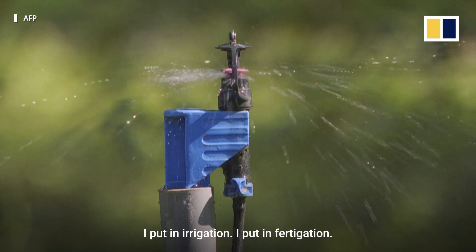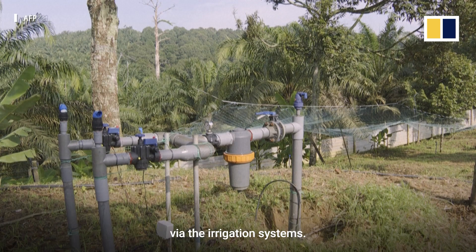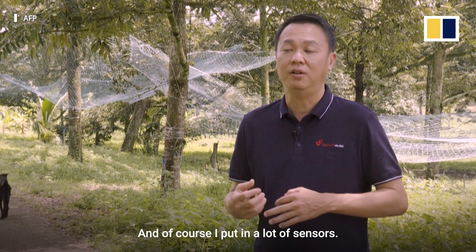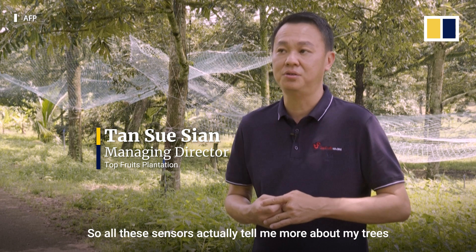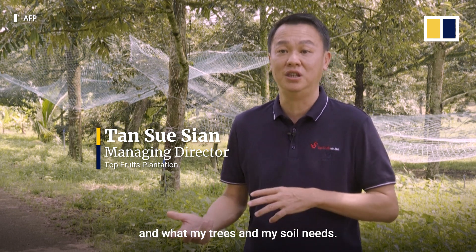I put in irrigation, I put in fertigation. Fertigation means fertilizer using soluble via the irrigation systems. And of course, I put in a lot of sensors. All these sensors actually tell me more about my trees and what my trees and my soils need.